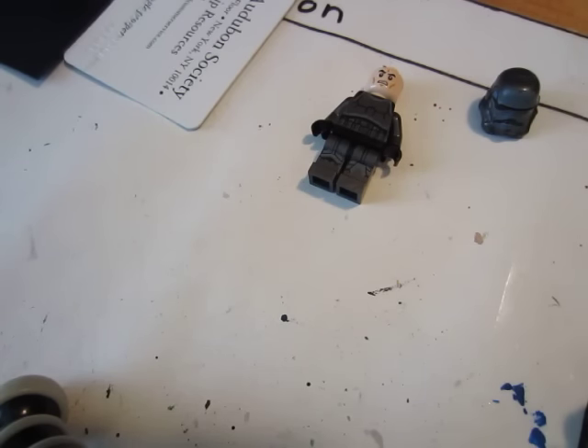Hello everybody! This is the Noble Artist here and today in this Tutorial Tuesday, I'm going to be showing you all how to put on the belt.